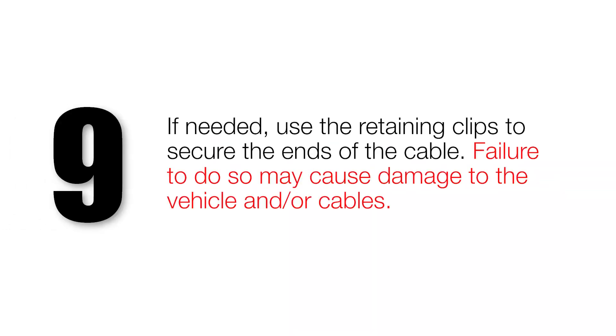If needed, use the retaining clips to secure the ends of the cable. Failure to do so may cause damage to the vehicle and or cables.